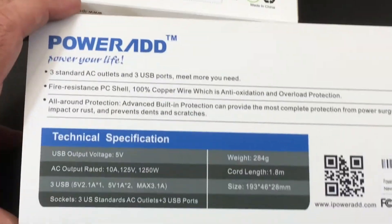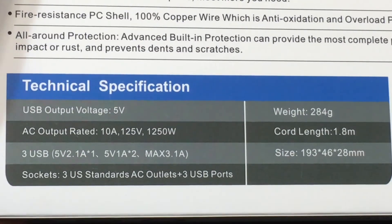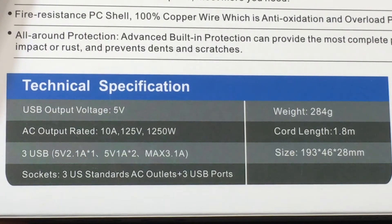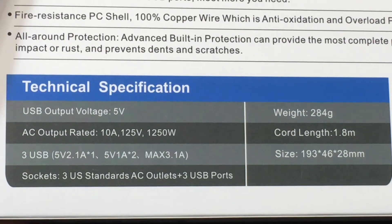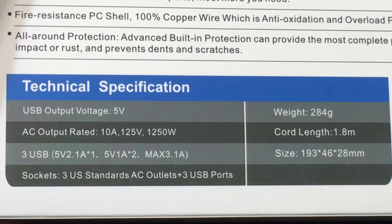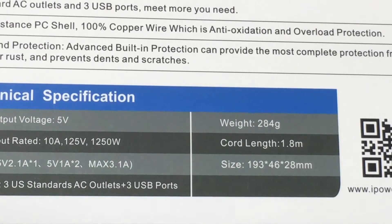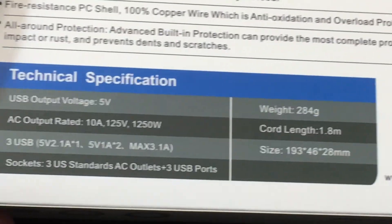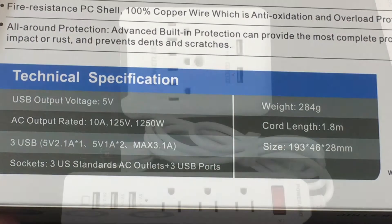As we look at the second item and zoom in, you'll see we have three USB ports — one at one amp, one at one amp, and one at two amps — so you have a max total of 3.1 amps being distributed. You have a decent side cord, and it's going to give you some nice charging capabilities not only for your smart devices but also anything that requires normal current. So let's unbox and check them out.